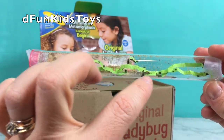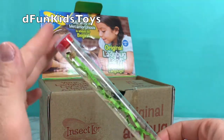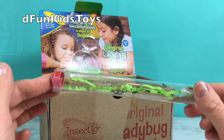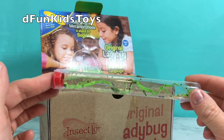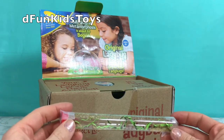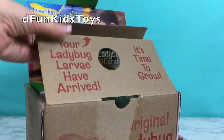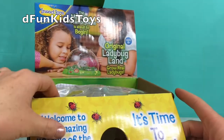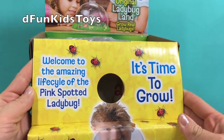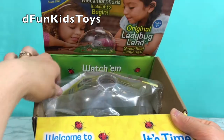Oh my goodness, there's so many! I can't even count them. So cute! So out of this little ladybug larva — larva becomes into pupa, then a ladybug. So you'll definitely see all this transformation in this one video.